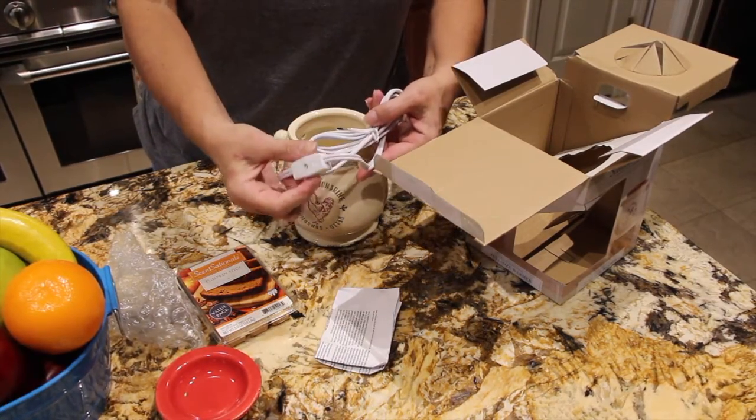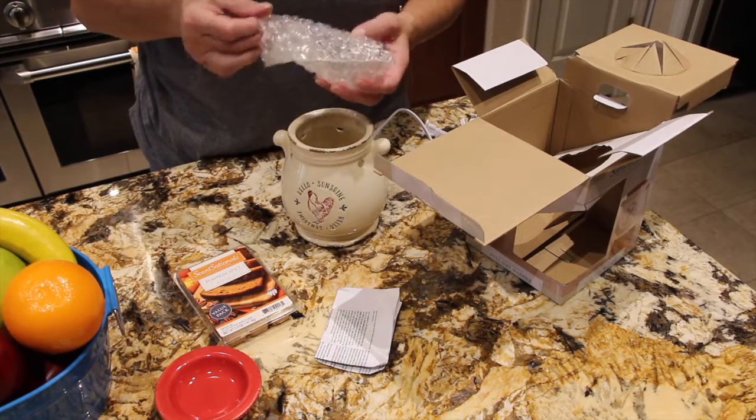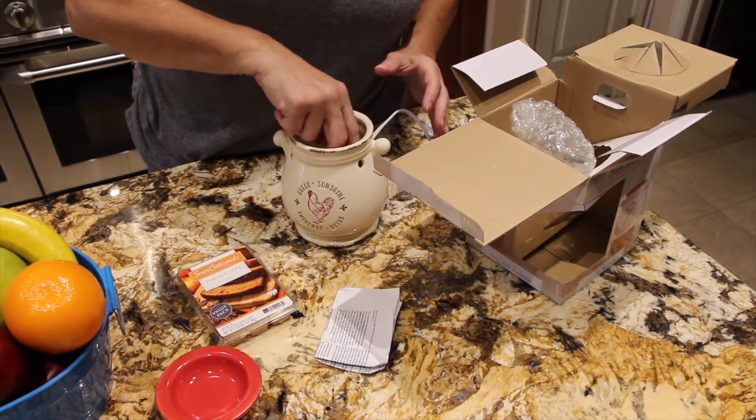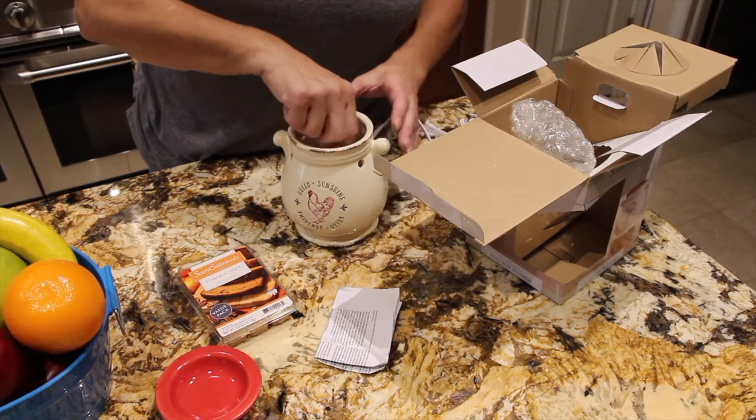It's got a nice on and off switch. I'll put the light bulb in. It makes a nice night light too.